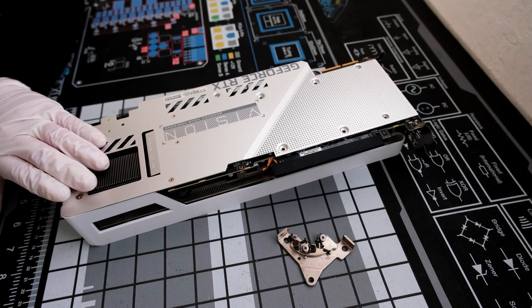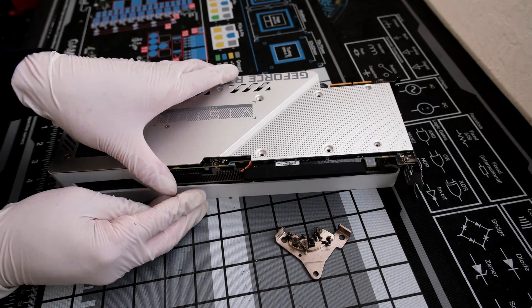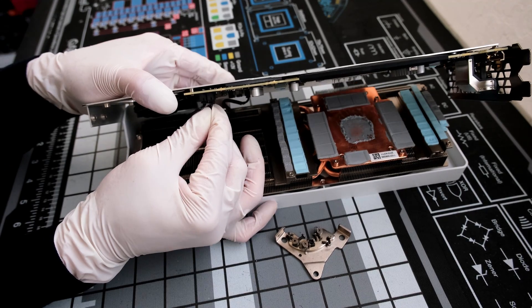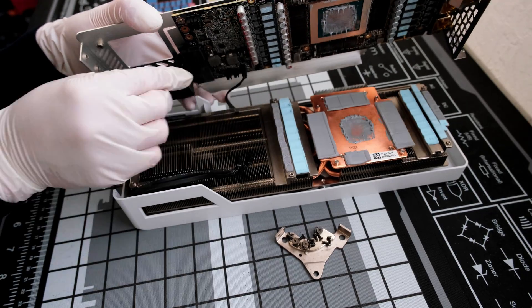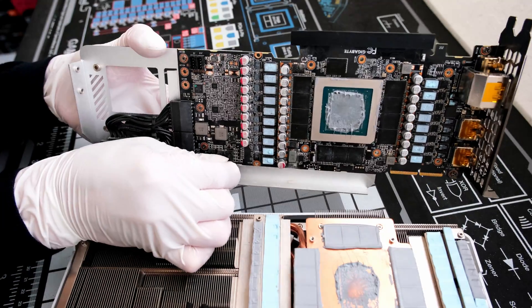There is one last Phillips head screw directly on the PCB. Once removed, we can lift up and carefully pry the PCB from the cooler shroud. There are three cables still attached, so we need to unplug those first. One by one, apply some pressure side to side, and they come off.